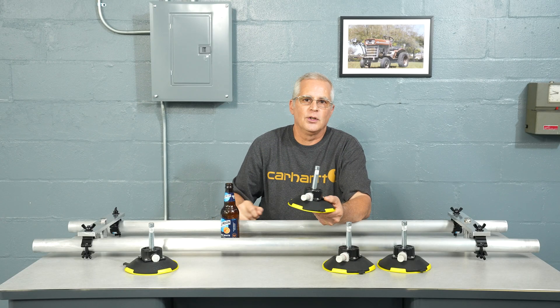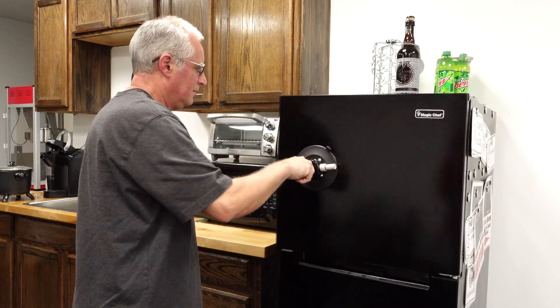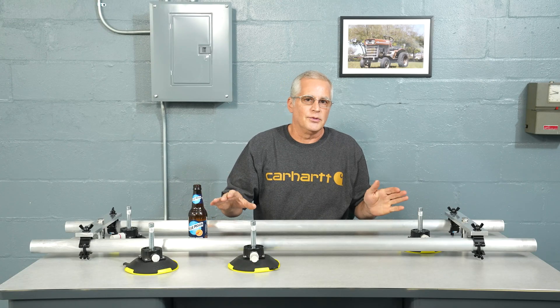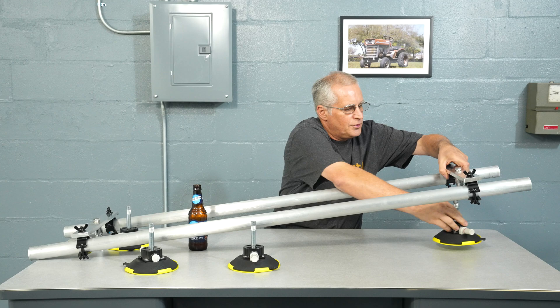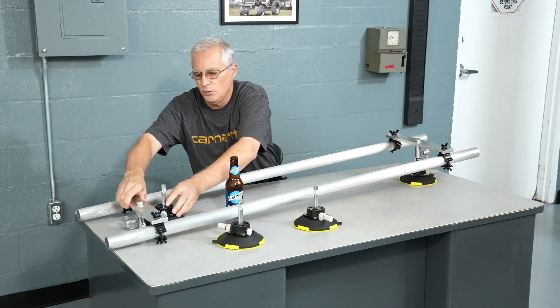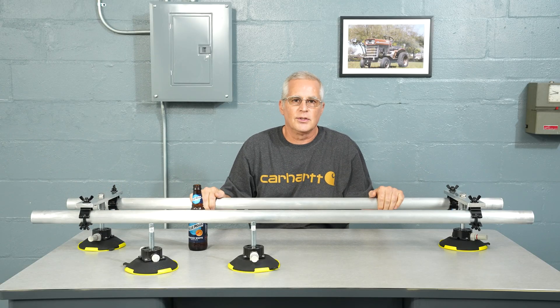Now, before we continue with the car rig, think about all the places you can now mount anything — from monitors to lights — to this suction cup baby pin. The first part is easy: just stick two of them in the normal mounts that you would put on your stands.